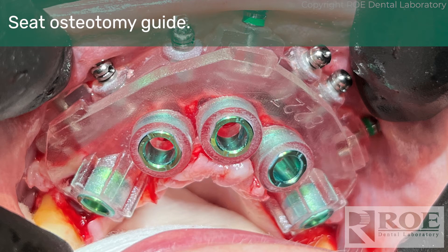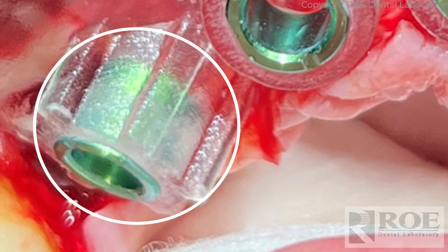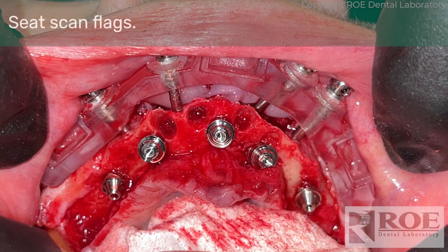Once the bone is reduced, the osteotomy guide is seated. This is a BioHorizon guided kit, as you can see by the master tube sleeves inserted. Rotation indexing is controlled by two things: a small slot in the sleeve, and nubs on the plastic guide to indicate rotation — there's a notch in the sleeve that matches up with one of these nubs. Implant rotation is critical, and it's nice to have that guided as opposed to freehand; this system pretty much guarantees they'll be straight up and down. After creating osteotomies, the implants are placed through the guide. Implants are in, MUAs are on, and the next step is photogrammetry scanning.